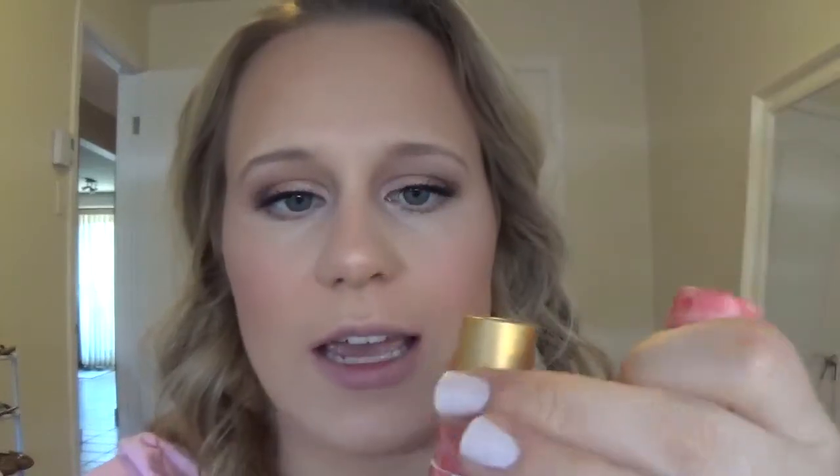The final step will be lipstick. I'm going to use this Tarte lipstick — such cute packaging — it's called Golden Pink. And last but not least, just a good spray of the Urban Decay All Nighter Setting Spray.